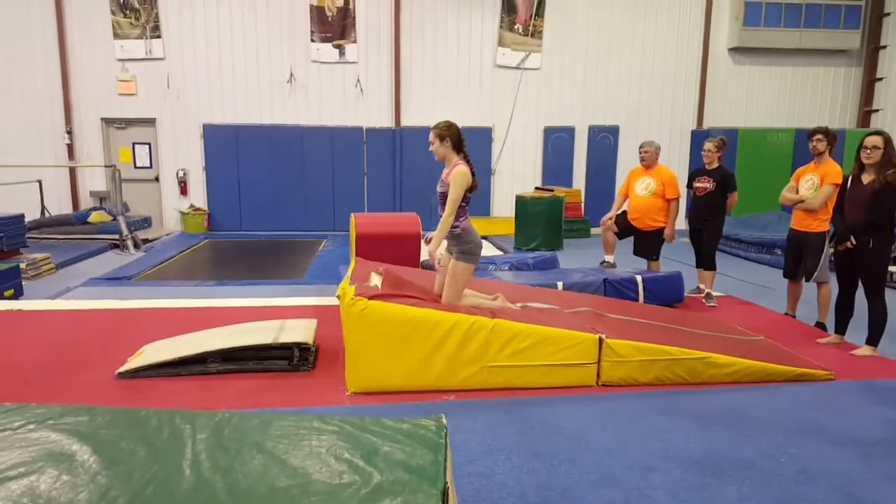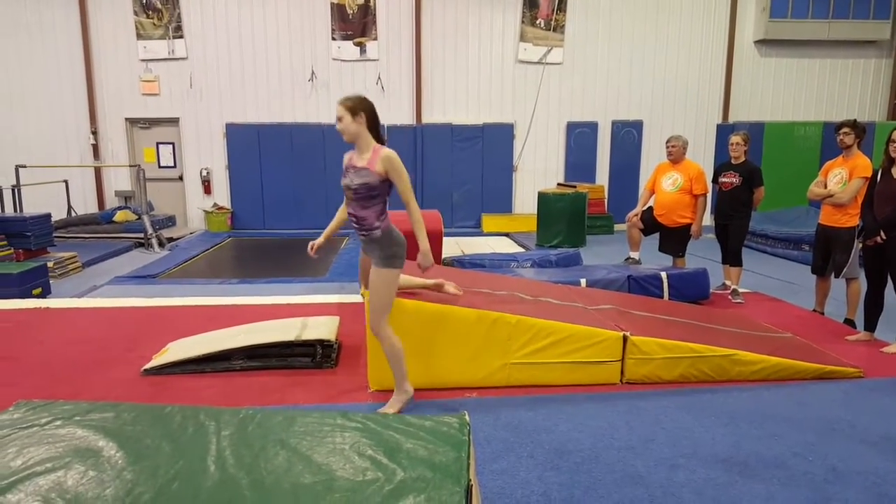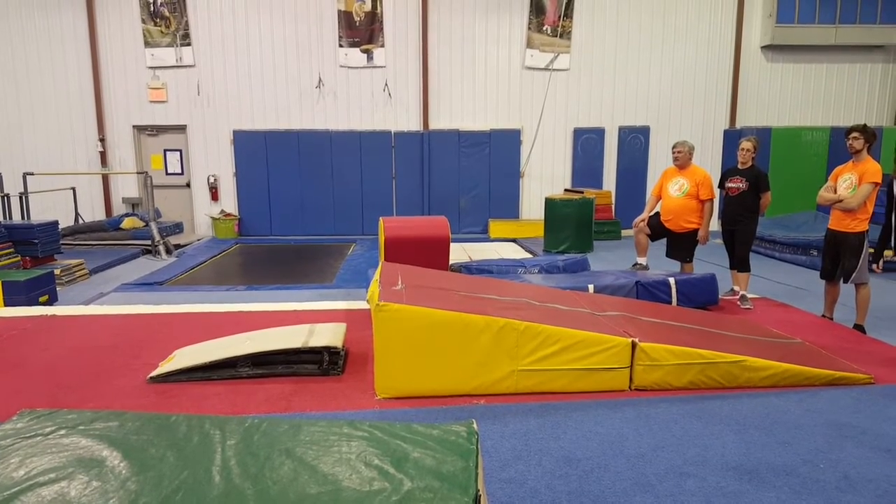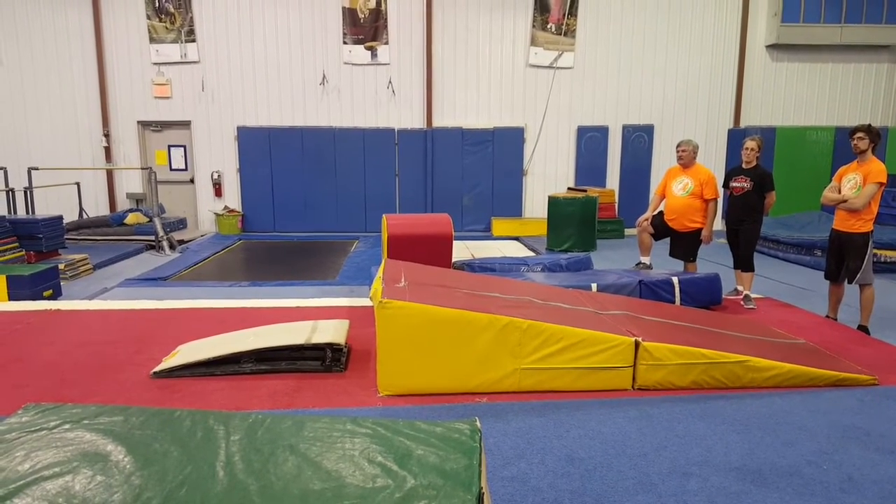Can you talk about hand placement? Yeah, I prefer — I tell them — as if your hand's on the beam. Take it, in line.